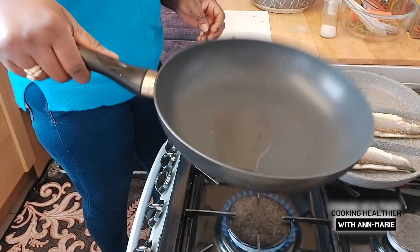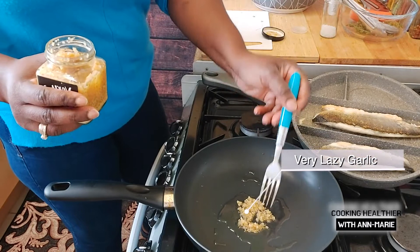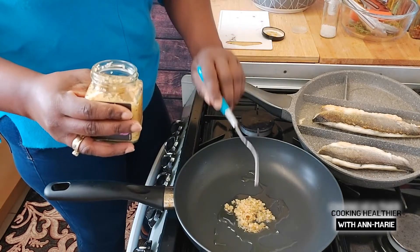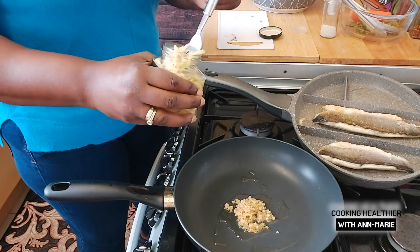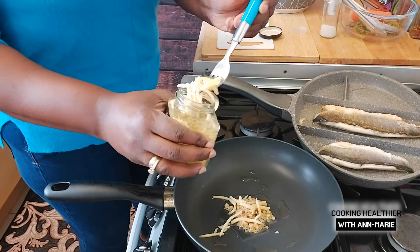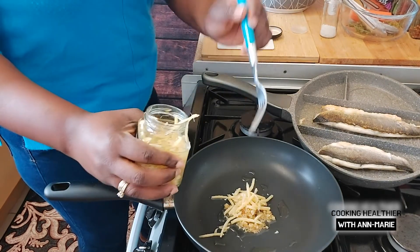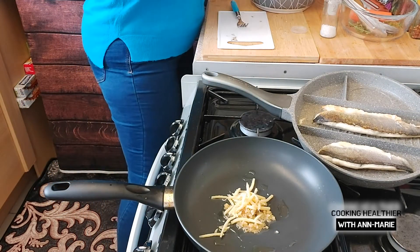I didn't put too much olive oil — less than a teaspoon. I didn't let the pot get too hot for the garlic because it's going to go all over the place. I'm adding some ginger, and this ginger has a bit of vinegar in it so I'll be using some of the vinegar juice from it later. I'm adding lots of ginger — sea bass and ginger go very well together.